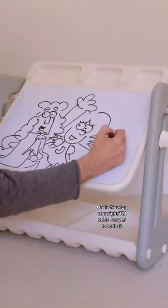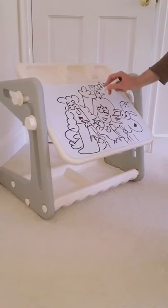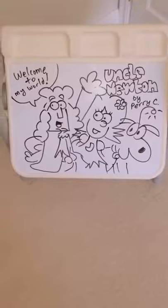What I love about this desk in particular is that you're able to adjust the angle of the board, so you can kind of use it as a traditional desk or as more of like an easel.